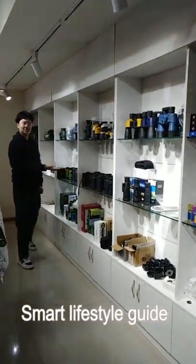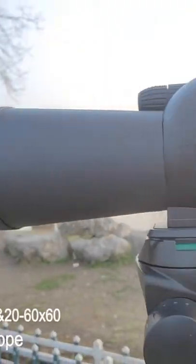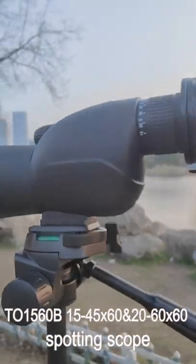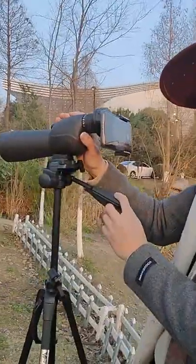Want to know more about our spotting scope? Here we go! For the 15-45x60 spotting scope, it is compatible with tripod and foam adapter.